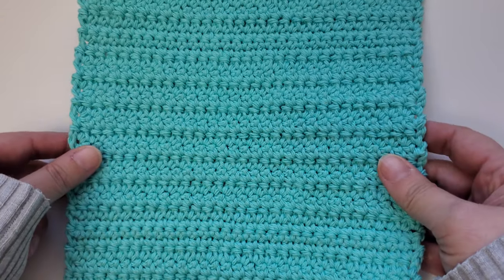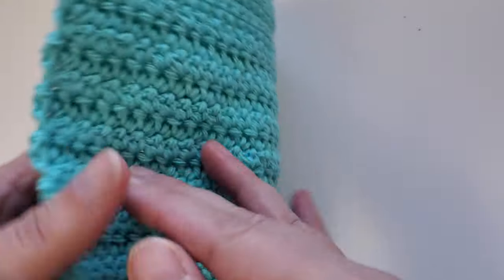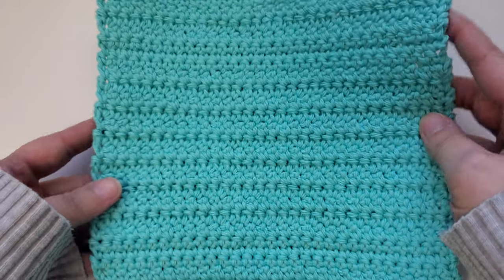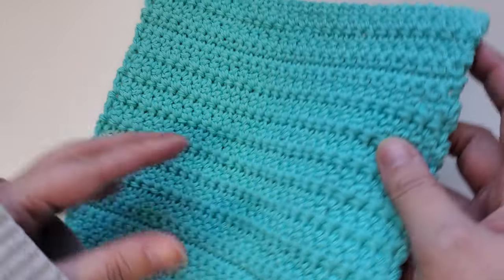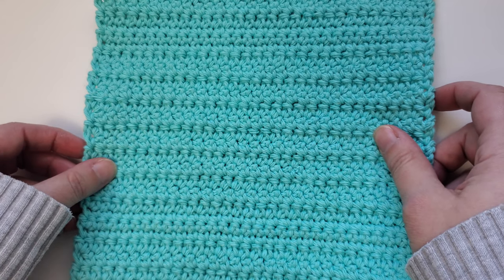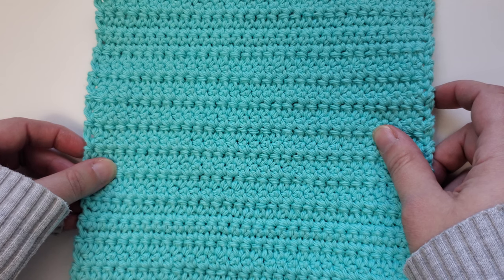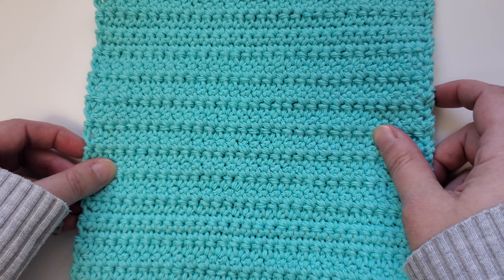The finished size of this washcloth is 8 inches by 8 inches. Although gauge isn't important for these types of crochet patterns, if you do like to have a gauge to work with, a 4 inch by 4 inch swatch in single crochet stitch is 16 inches wide by 17 rows tall. Depending on your tension, it will take somewhere between 65 and 70 yards of cotton yarn to make this washcloth.